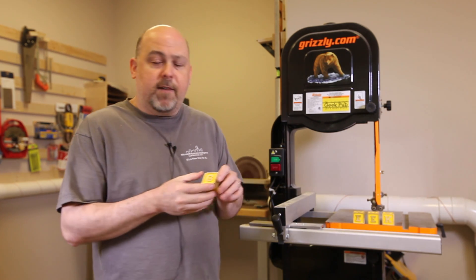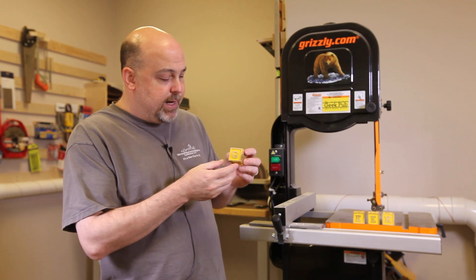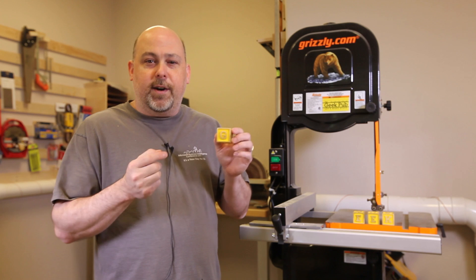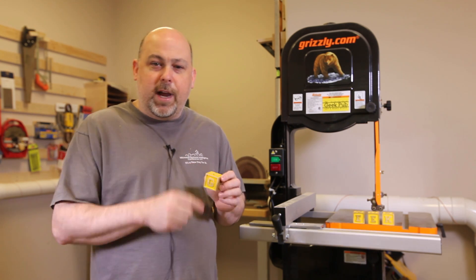With that, I have made a project for my grandson. This will be for his Christmas present, and it is 3D wooden alphabet blocks carved out on the CNC. So stick around and I'll show you how we did it.